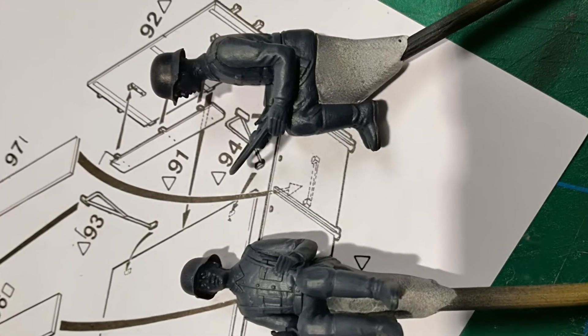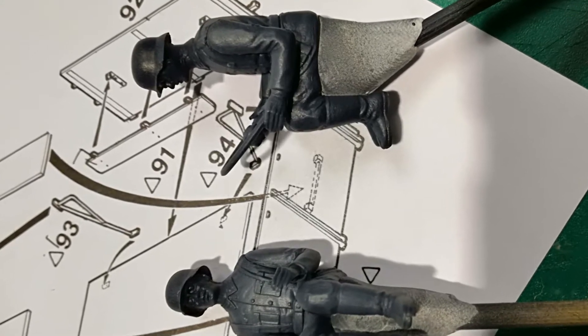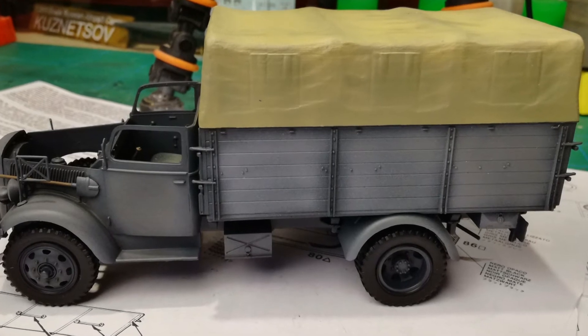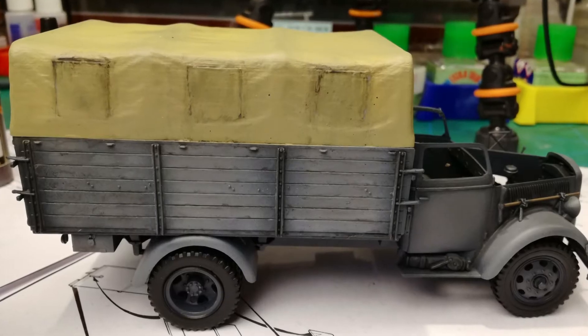Here you see in pictures in this small video how it is looking when I paint and weather the truck. I hope you will enjoy this small video.